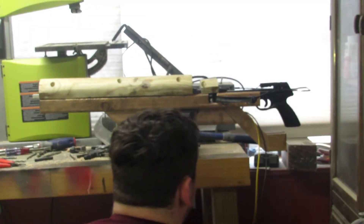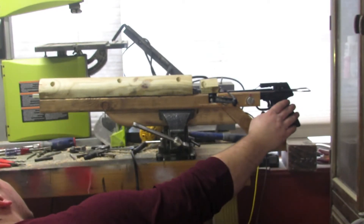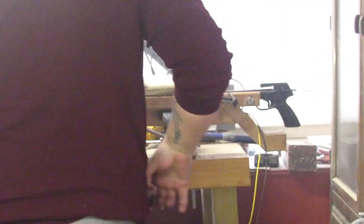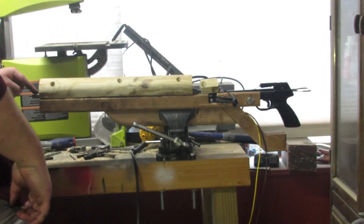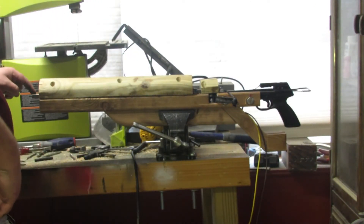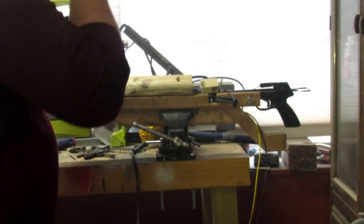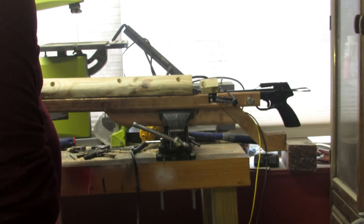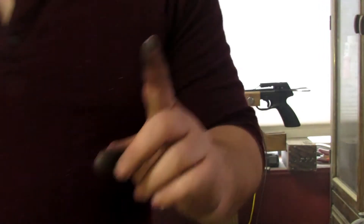Did it? Oh, it's right there. That was more of a success than anything. The rails are real tight at the end here, so I might just have to spread them a little bit and try again.